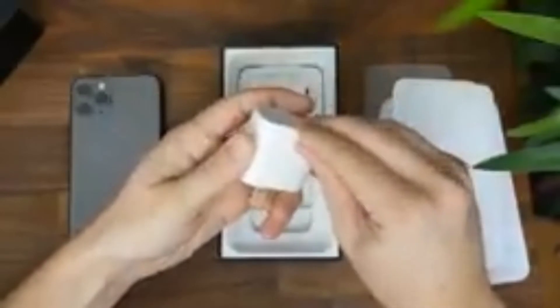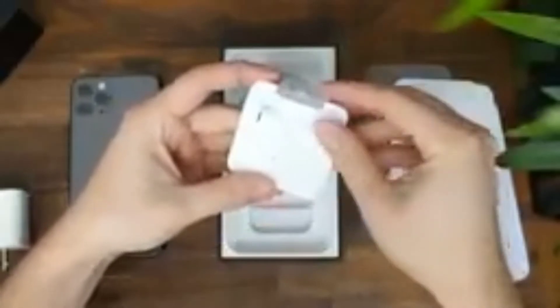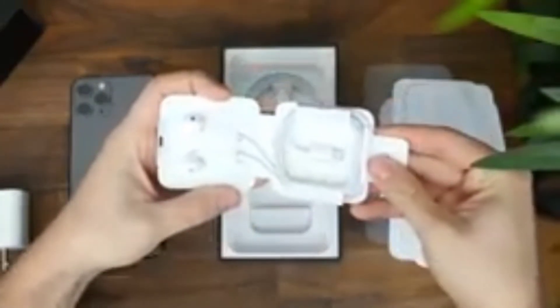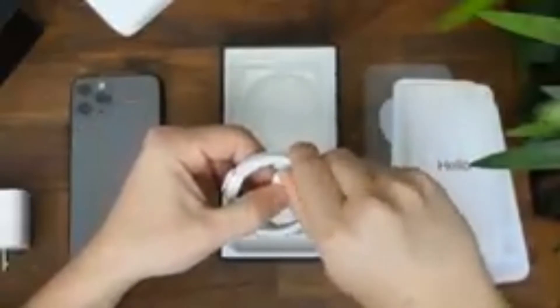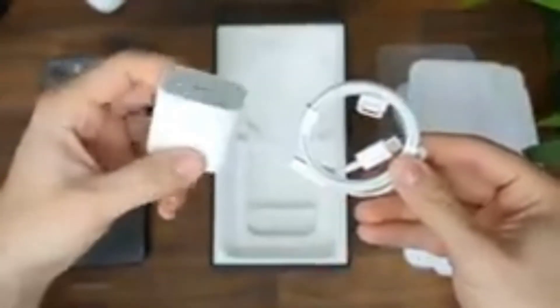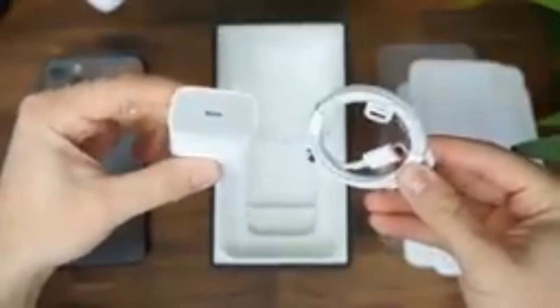And also the earbuds. These are my favorite earbuds — if you try to use these earbuds you will not want to give them up, please do try them. We're also getting a great charger here which you can use to connect, but these are not Indian plugs, so that's why I cannot use the iPhone charger directly — I'll have to buy a separate one.